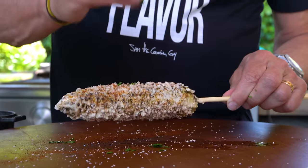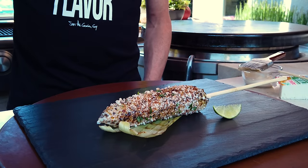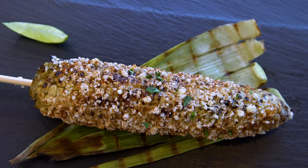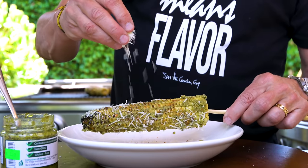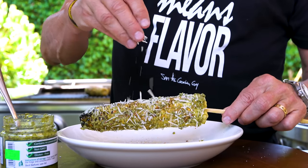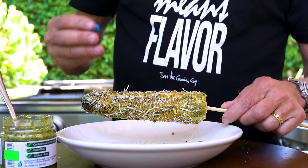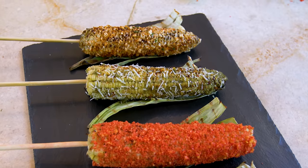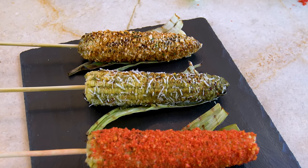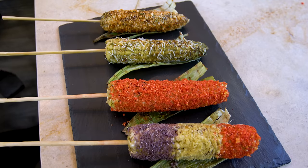So let's review before we eat. We've done the Mexican street corn — it has the mayo, chipotle chili powder, finely crumbled cotija cheese, and a little cilantro on top. We've done the Italian street corn — no mayo, but we used pesto, red pepper flakes, and parmesan cheese. We did the Flaming Hot Cheetos Limon, and then the final version is the beautiful red, white, and blue homage to the United States.